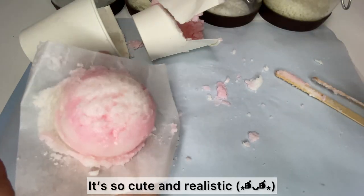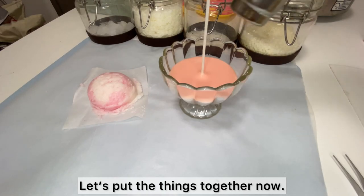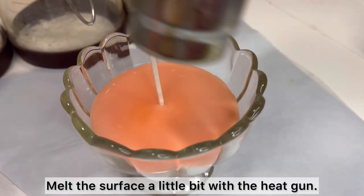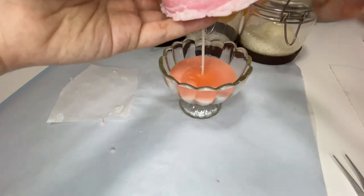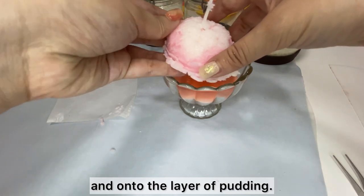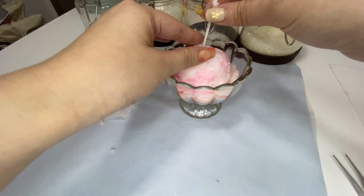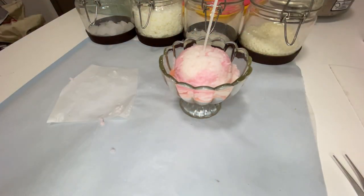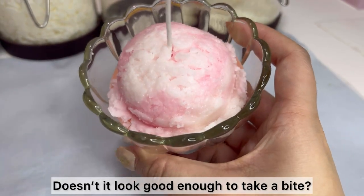It's so cute and realistic, isn't it? Alright, let's put the things together now. Mess the surface a little bit with the heat gun, then gently place the ice cream scoop, pass it through the wick and onto the layer of pudding. Check it out — doesn't it look good enough to take a bite?